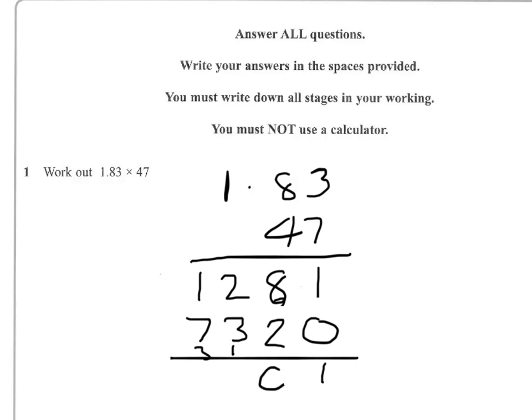Now add our numbers together — we've got 1, 10, 1 to carry, 6, and 8. Now because the decimal point has come in two places there, we need to bring our decimal place into the answer as well. So the answer is 86.01.